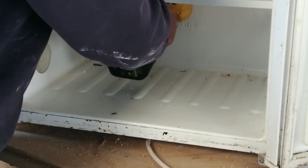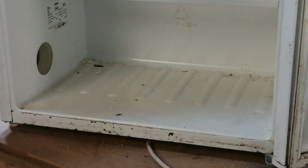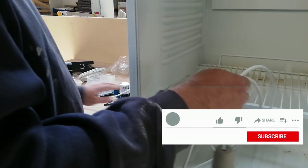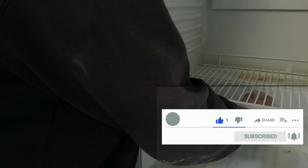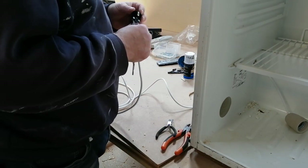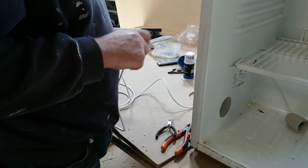Here I'm drilling a 10mm hole for the cord for the light bulb. It's important that you don't leave any sharp edges so you get a short circuit. Here I'm just attaching the plug so I can put the light on in the fridge.